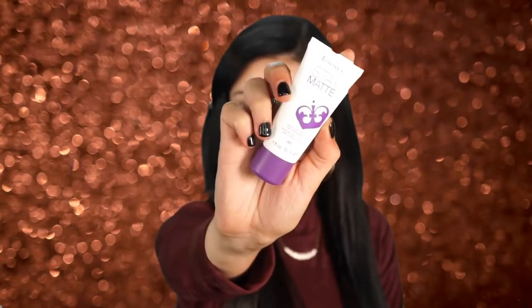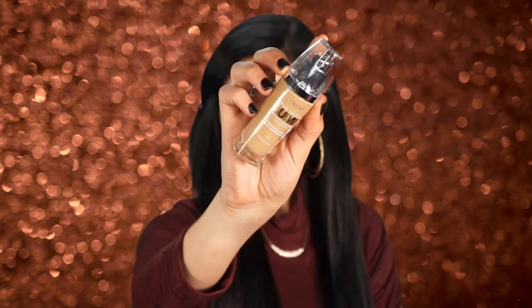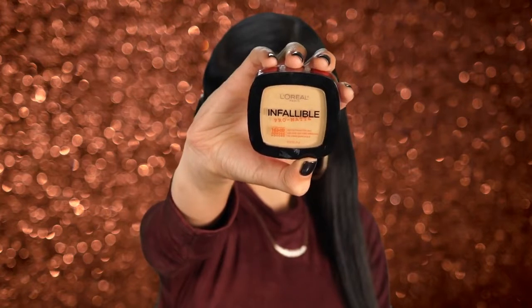First I prime my skin with my Rimmel Stay Matte primer, and I used my L'Oreal True Match Lumi foundation. I just got a spray tan so this is a little dark for me, but it does match pretty well for now. I'm just tapping it out with a Real Techniques sponge, then setting that with the L'Oreal Infallible Pro Matte powder — I really love this powder.